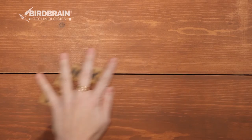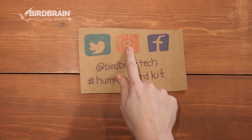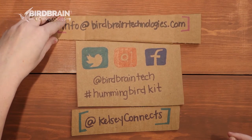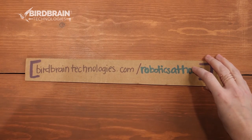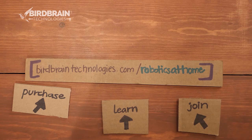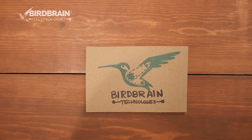Thank you so much for joining us today — we can't wait to see what you make on social media. On Twitter, Instagram, and Facebook, you can tag at BirdbrainTech or hashtag hummingbirdkit, or tag me. If you have any questions, email us at info@birdbraintechnologies.com — we can answer questions about purchasing, learning, teaching, and professional development. If you haven't been there yet, visit our Robotics at Home page to purchase a kit, learn how to use it, and join one of our upcoming webinars. Thanks for watching from everyone at Birdbrain Technologies.